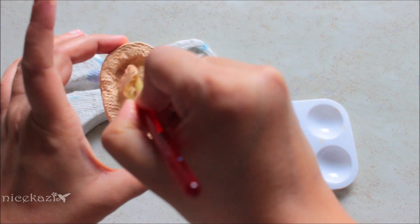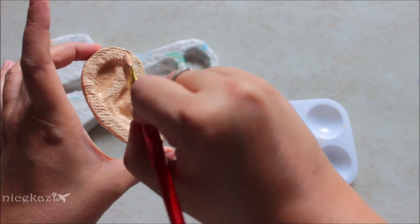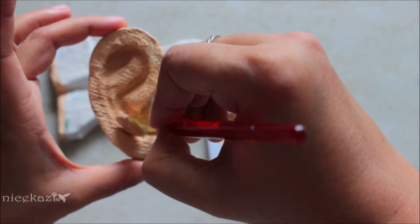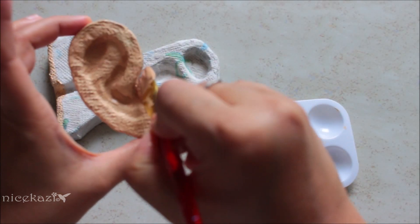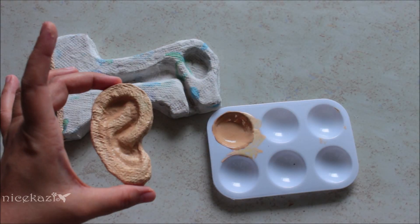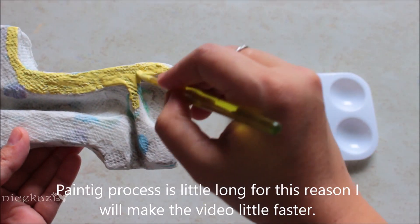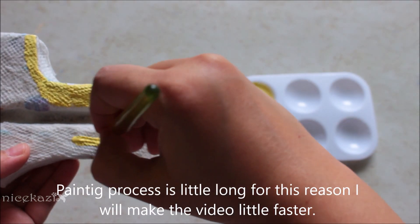For shading, I am using a slightly darker skin tone color. My outer ear painting is totally done. Now I am starting the inner ear painting. This painting process will take a little bit longer, so I am making this part of the video a little bit faster.